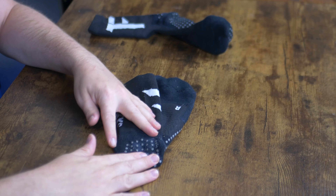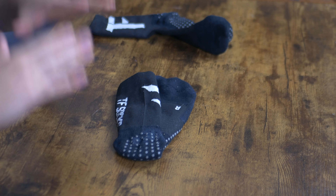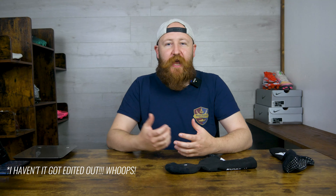I'm James, this is Boot Wizard Boot Reviews, where we're talking about socks — they go in boots, same thing. What we have here are the Tokyo Football TF socks. These are the grip socks made by Tokyo Football, who are a retail company based out in Singapore. Tokyo Football, Singapore — it doesn't make sense, but thankfully the socks do.